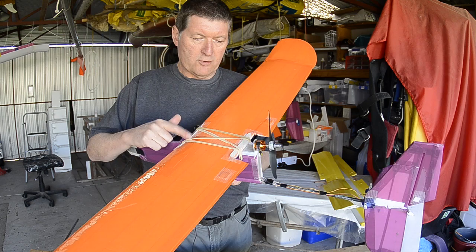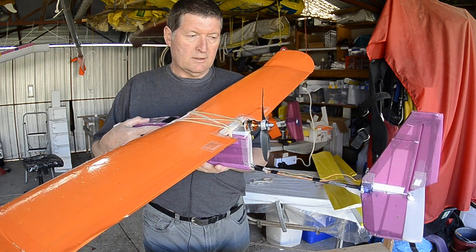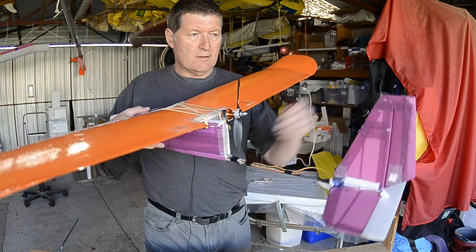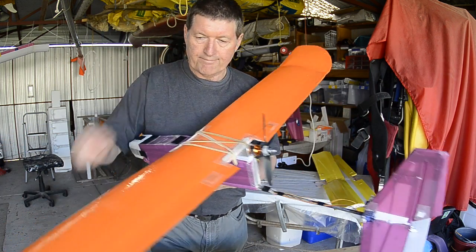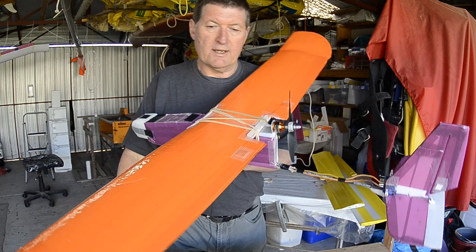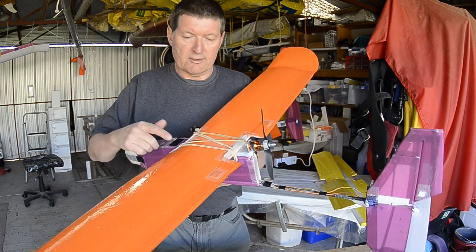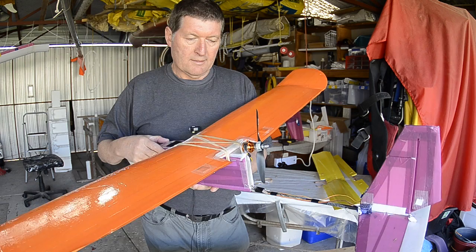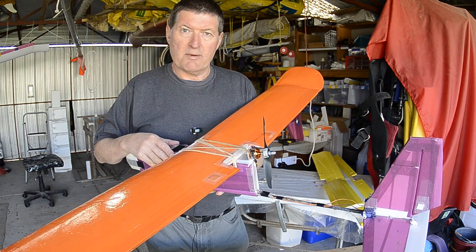This is my polyhedral wing single boom pusher. It's rudder, elevator, throttle — no ailerons — making it a very easy plane to fly. If you wanted a plane to learn on, this would be the one. I wish I had started on this plane; my learning experience would have been a lot quicker.